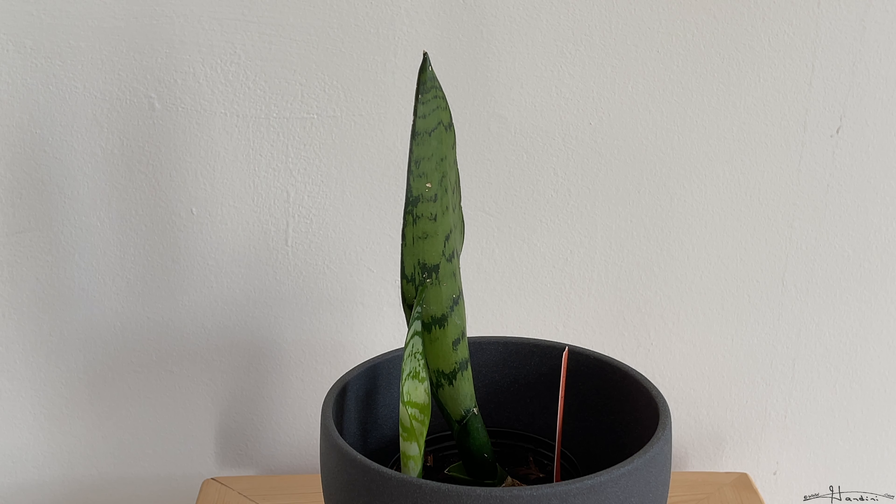It also is known as Mother-in-Law's Tongue. It's an evergreen perennial that grows between half a foot all the way up to eight feet tall. It loves partial sun, but it's not picky and can tolerate a wide range of light, including full sun. It likes humidity, and you don't want to overwater it.